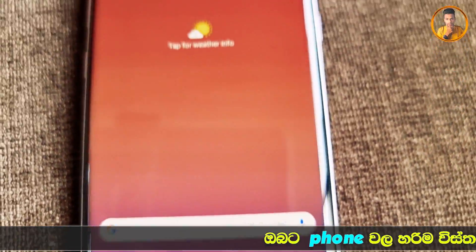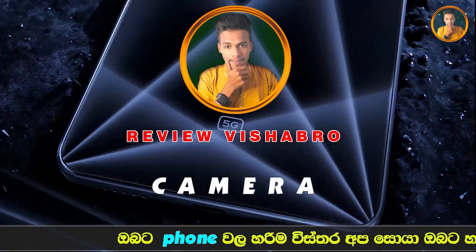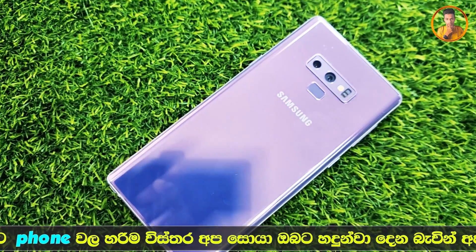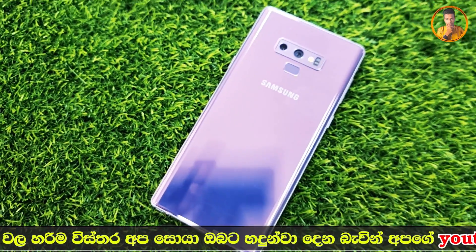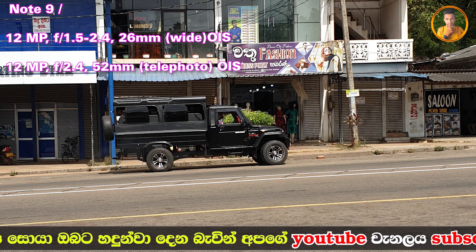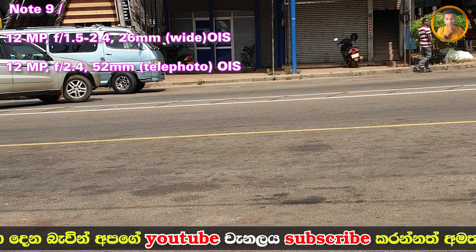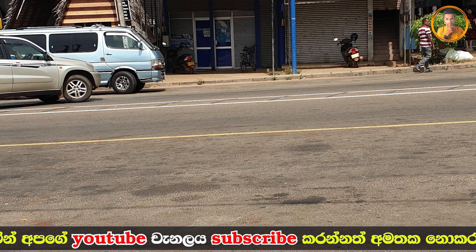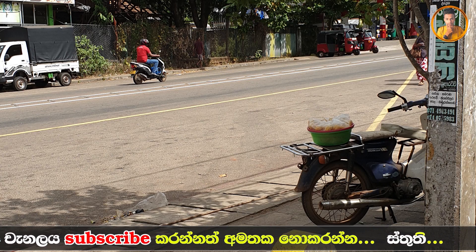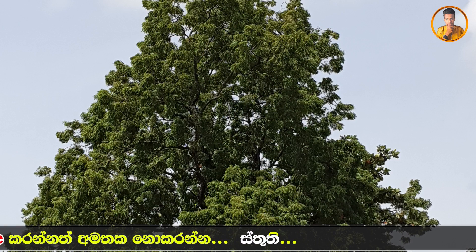This device offers a good gaming experience. It features a dual camera setup. The main lens is 12MP with an F1.5 aperture. This also supports optical image stabilization for steady shots.